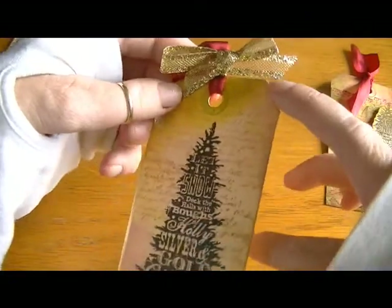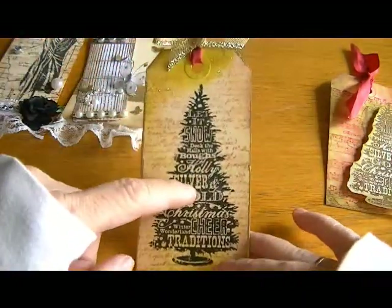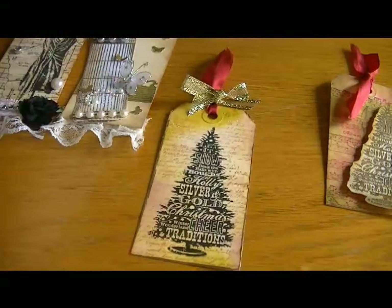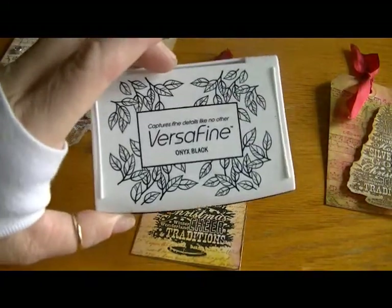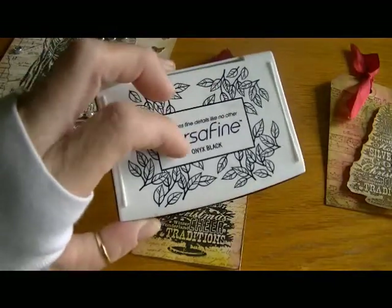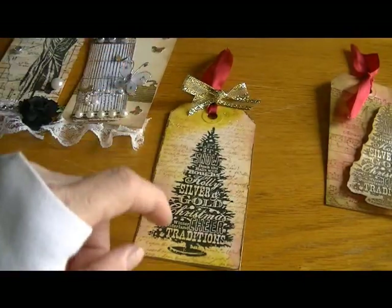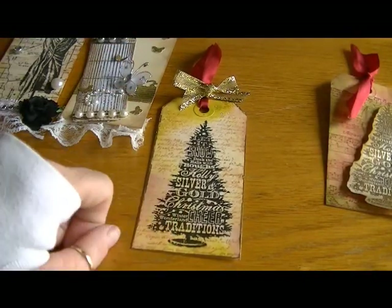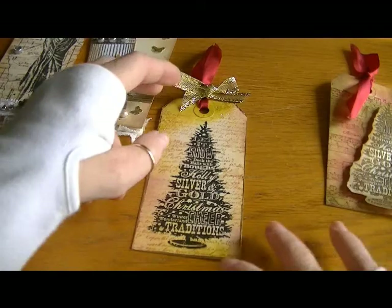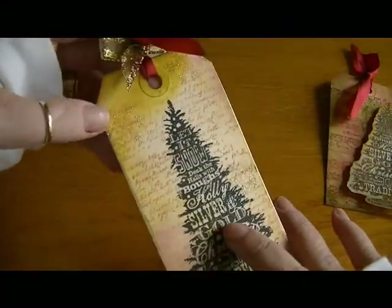I went over the edges with my gold leafing pen. For the image I used my Versafine Onyx Black ink — I really love this ink, it's perfect when you want to pick up a lot of detail — so that's what I used to stamp the image.